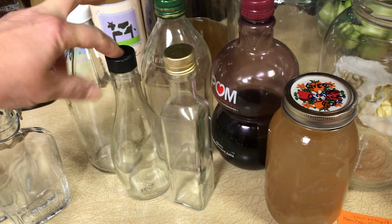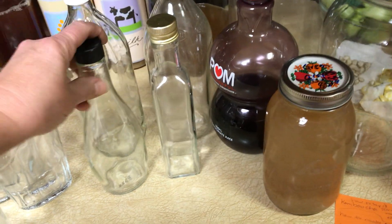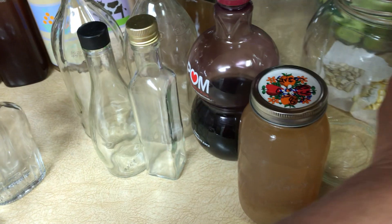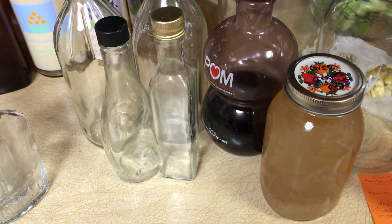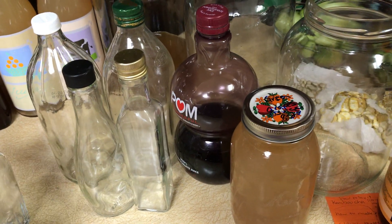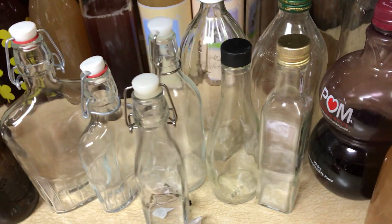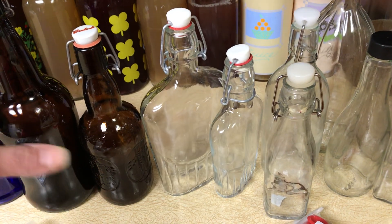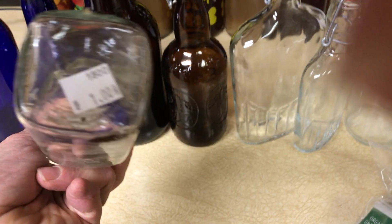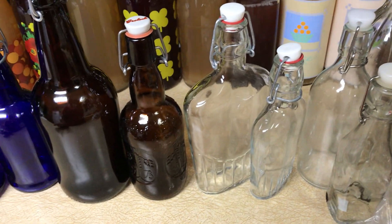These are vinegar bottles — that would be cute to give to a friend with a little tag on it. These are olive oil bottles, also kind of cute. You can just collect odd-sized bottles. I actually had about 25 larger kombucha bottles and donated them to a friend. You can find them fairly inexpensively. I bought this one recently at a yard sale for a dollar, and they're a couple dollars a bottle online, but you can reuse them over and over.